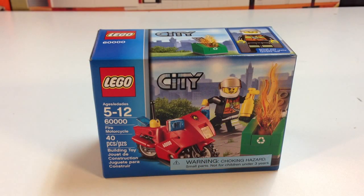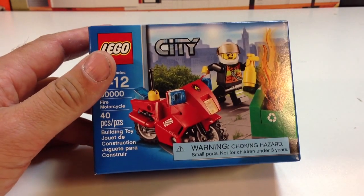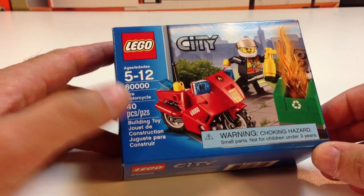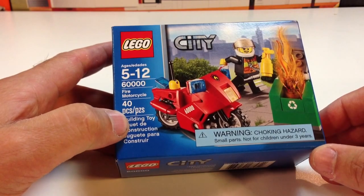Hey, it's BrickCzar. We're going to look at one of the new sets. I couldn't resist this set. I'm a big fan of dumpsters and especially dumpsters on fire, so I'm going to build this set. This is just one of these little sets with a minifigure, a motorcycle and a dumpster. It sits 60,000, Fire Motorcycle, 40 pieces.